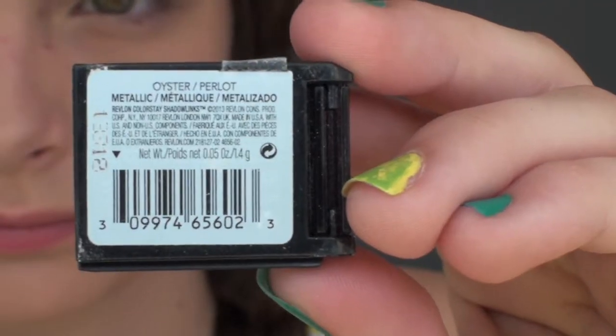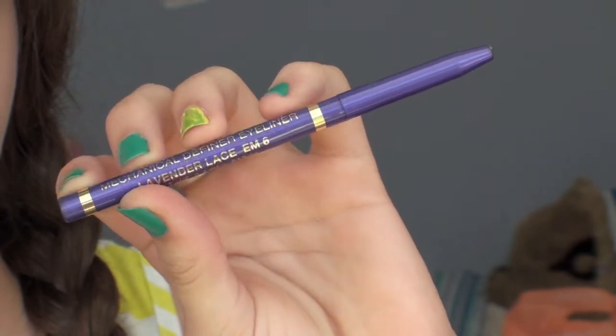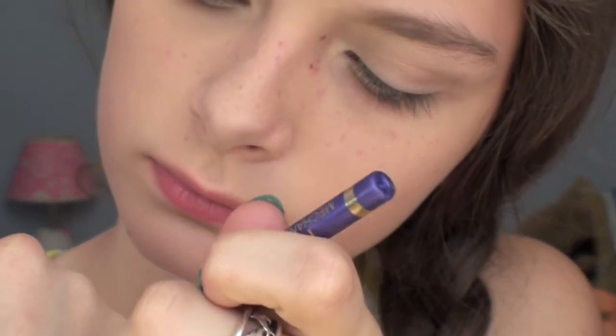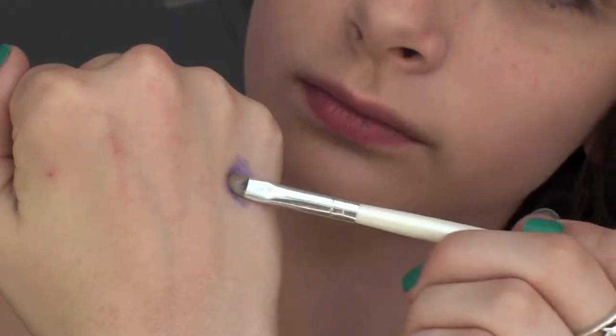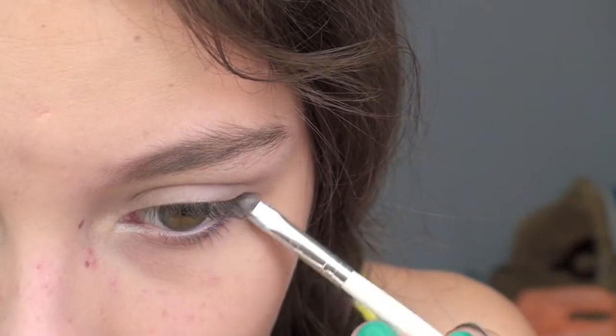Then I'm taking this little Revlon Single and putting it on my inner corner to help highlight. Then I'm taking this purple liner from a brand I don't know how to pronounce, putting it on my hand and then using a little brush to apply it on my inner eyes just to add a pop of purple.